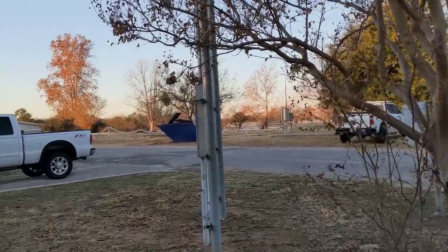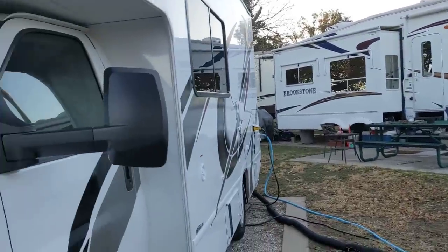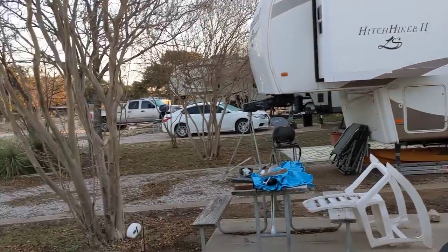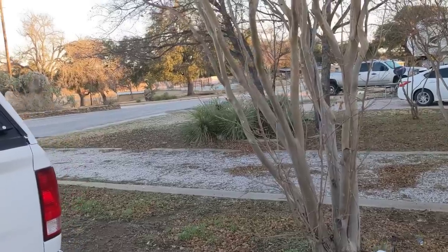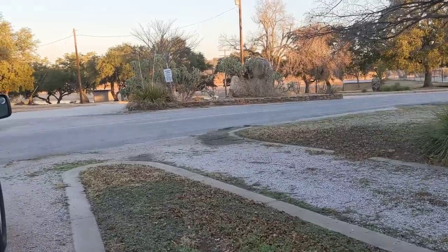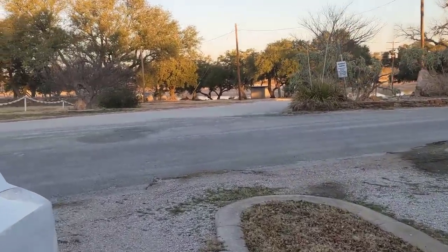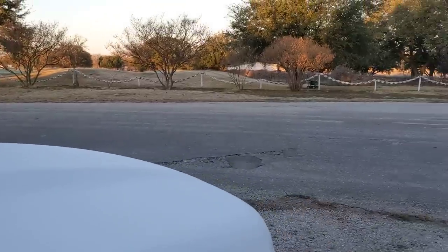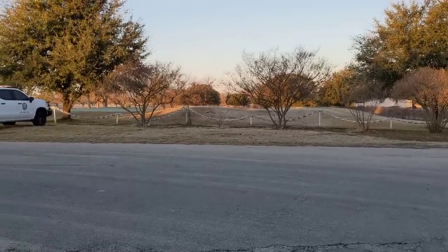We're going on a trip next week — Monday we're heading south. I've got three destinations in mind and I'll end up in Roma, Texas at Lake Zapata, I think it is. I always can never remember the name of that lake. I've got a little frost on my windshield this morning and somebody said you can use a credit card to get that off — okay, it works, I used it and it worked.